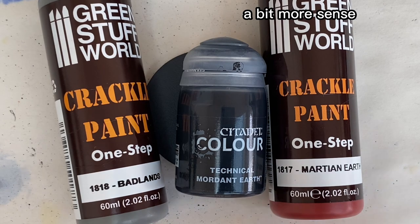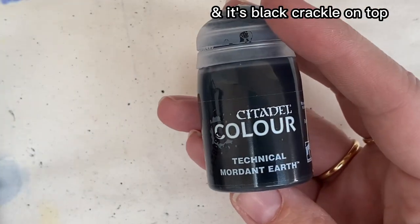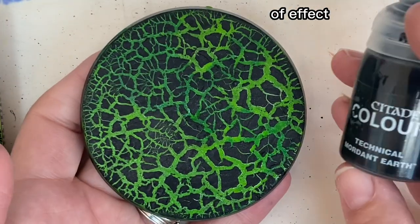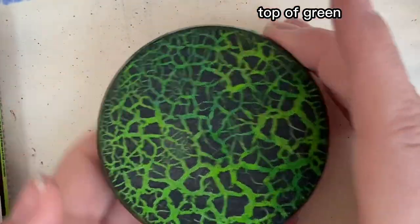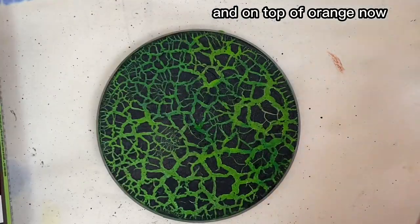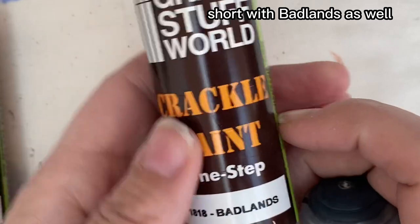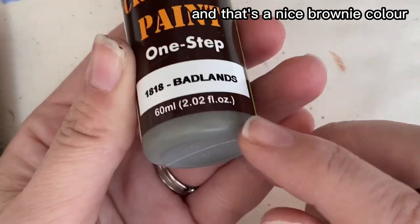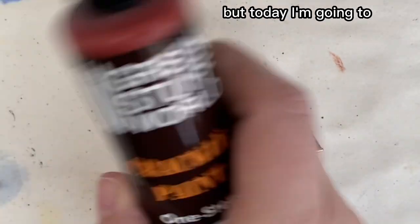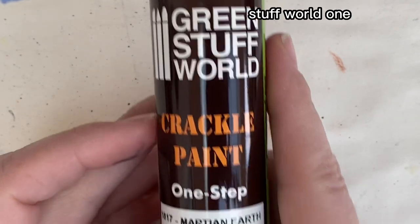I normally use Modern Earth, which is a Citadel Color — it's a black crackle paint on top and gives you this kind of effect. This is Modern Earth on top of green and on top of orange. I usually use Modern Earth because black is my happy color. We have done a short with Badlands as well — that's a nice browny color, same kind of thing. Today I'm going to use Martian Earth because I've never used this one before.